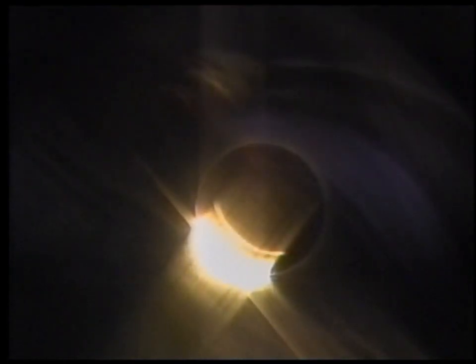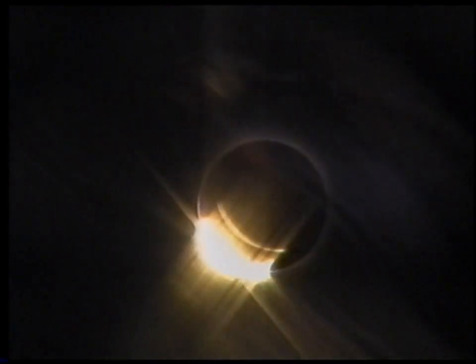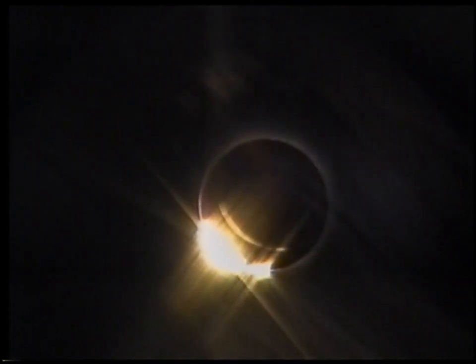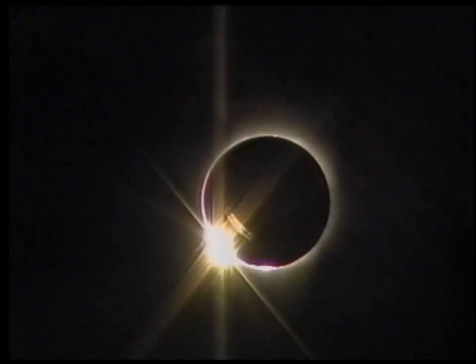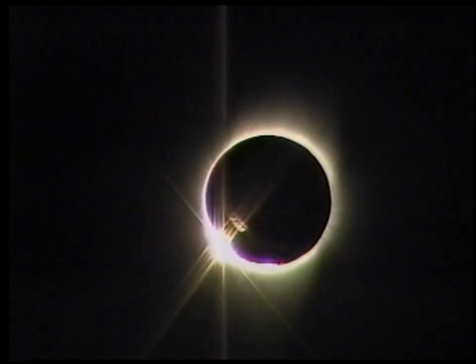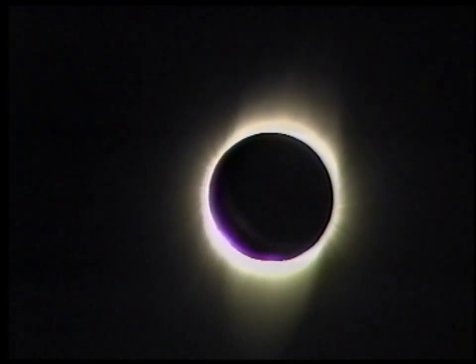The light's really dropping now. You can already see the inner corona even though it's not even touching. Now it's going down — oh yes! Bailey's beads, there they are! Spectacular Bailey's beads. Absolutely incredible.